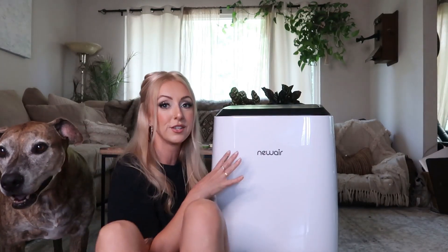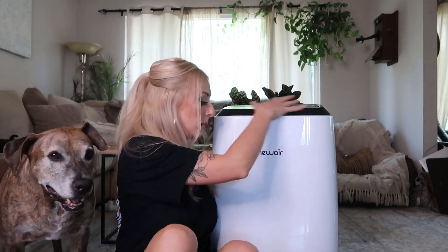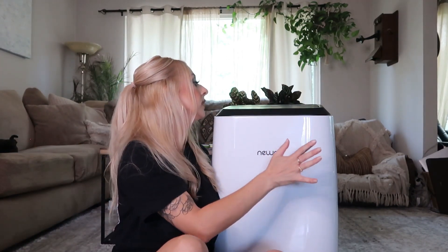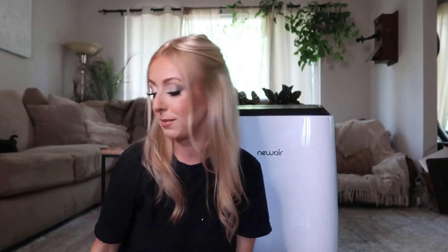All right you guys, here it is. First impressions: it looks so cute. I like how basic and clean looking it is — it doesn't have a bunch of stuff all over it. The top is just black and I like that it's white because it fits in with my personal aesthetic. I'm not sure if it comes in other colors but the top has all of the controls: timers, modes, up and down, speeds. I'm going to read the owner's manual to figure out exactly how this thing works and then I'll let you guys know.